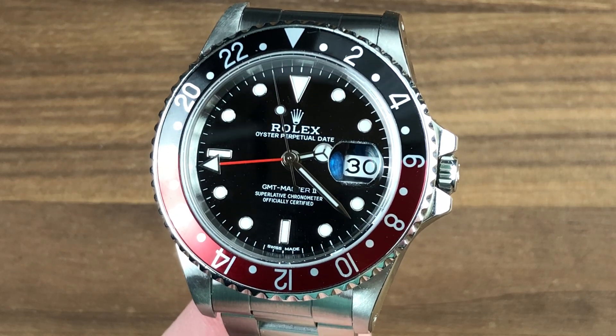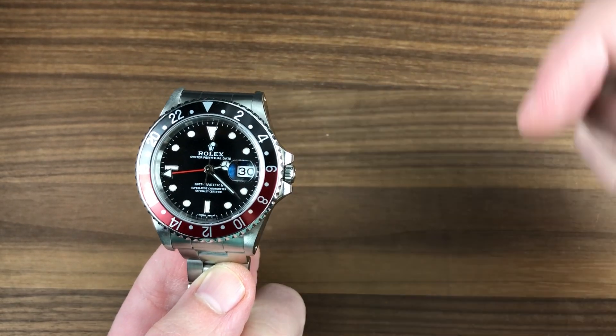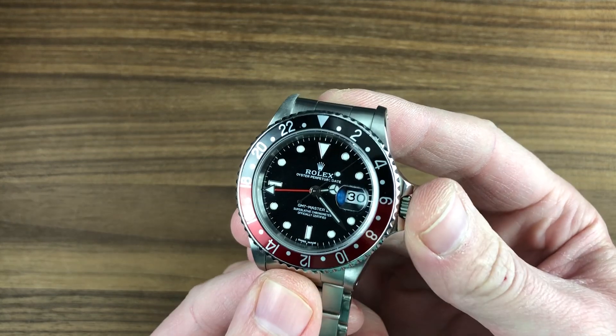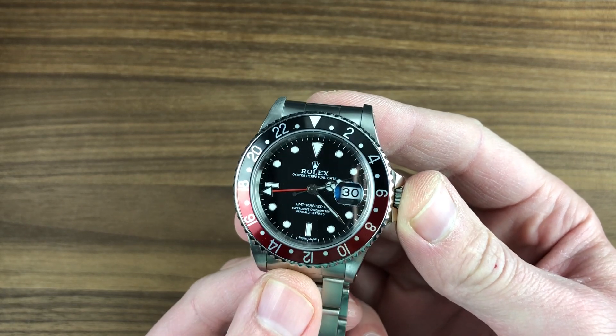Hi, I'm Tim. Welcome to Watchbox, and thanks for logging on. If you love this watch, email me at tmaso@thewatchbox.com — it's in the description below. That's your purchase and pricing email inquiry line, from you to me and my hand-picked crew, for your questions about this or any watch you see here on Watchbox Reviews.